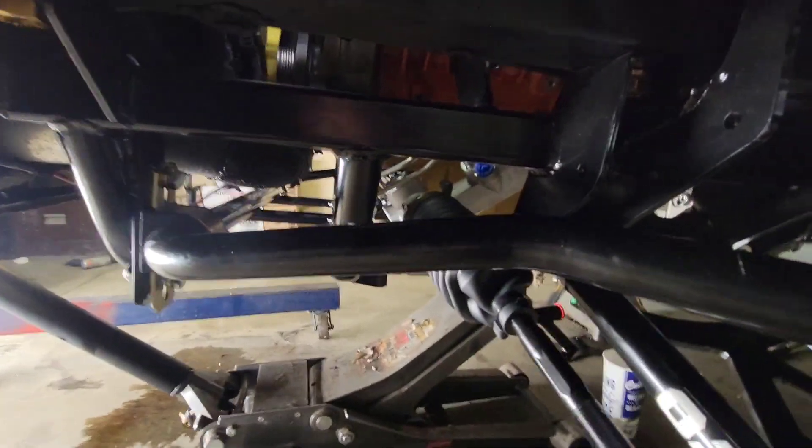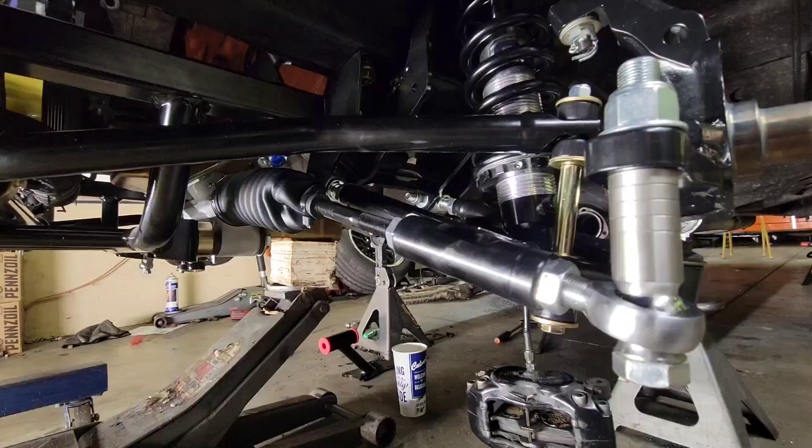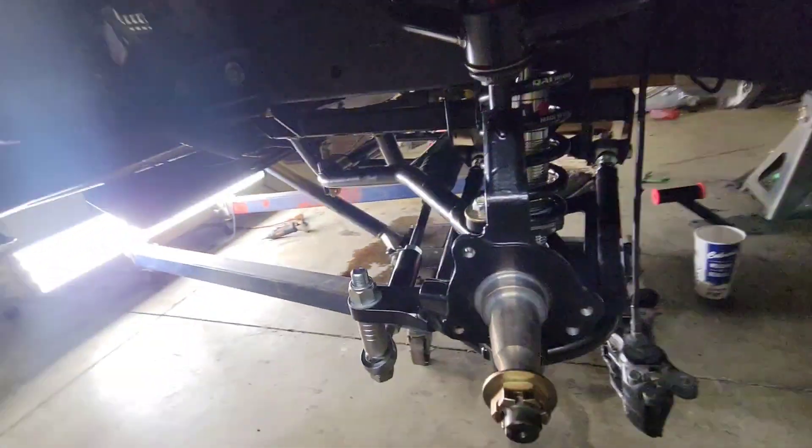We even got the steering rack in. It's pretty easy. Tie rods. You can even see the spindle.